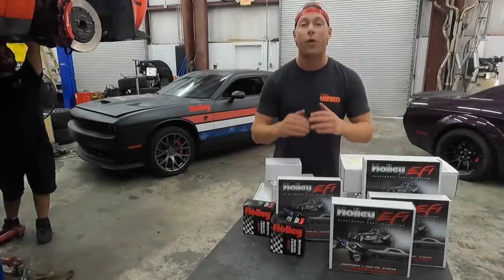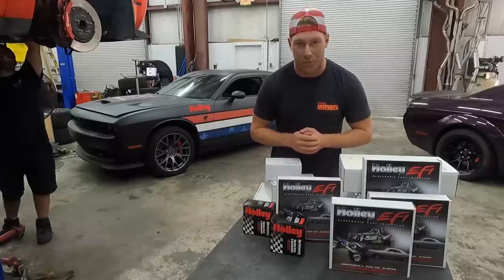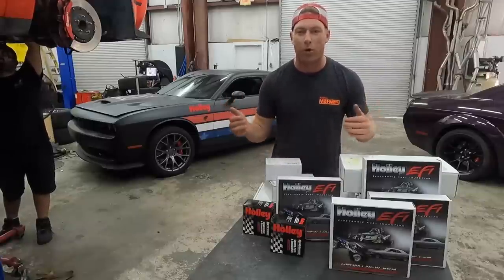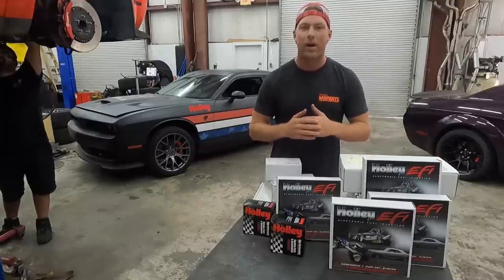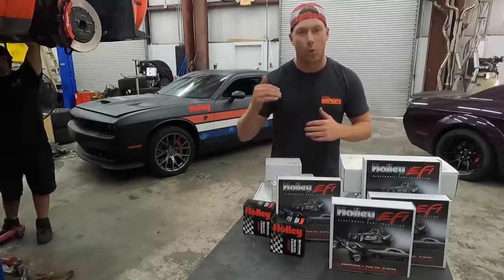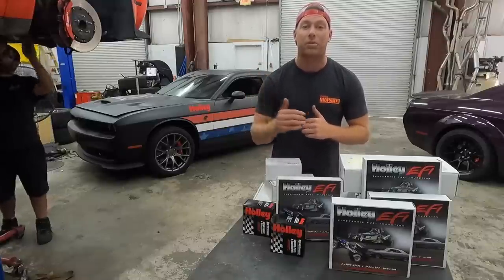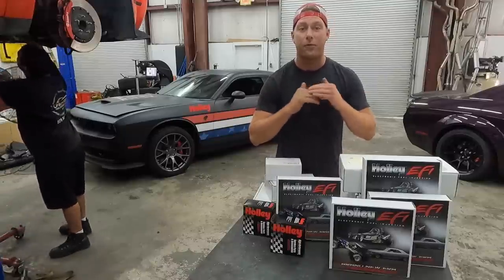I've teamed up with Holley to do a full standalone ECU on this car because we are tired of getting shut down doing burnouts. Every time we've gone out for Cletus and Cars or screwing around, we start throwing codes. We're trying to tune the car up to too high of power and the computer's not liking it. So we said if we're going to fix this, we're going to do it right. If you want to win with Holley, I've put everything in the description below so that you can put your Hellcat on a standalone ECU to have full customization.